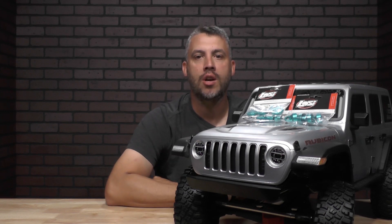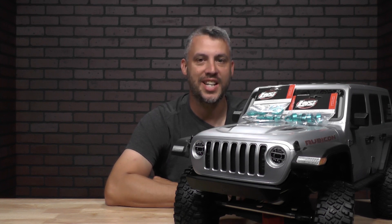Hey, welcome back to From the Tech Desk by your RC experts here at Rise and Hobby. I'm your host, Brad Brooker. Today, we're going to walk you through the steps you need to take to turn your stock shocks on your SCX-6 platform into King Shocks.